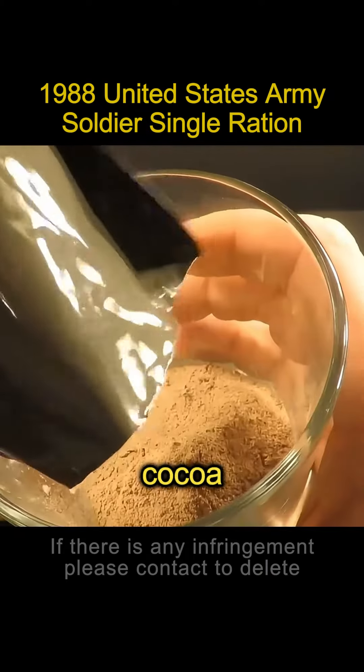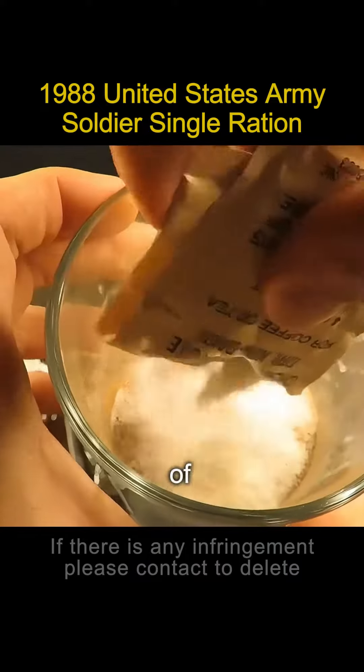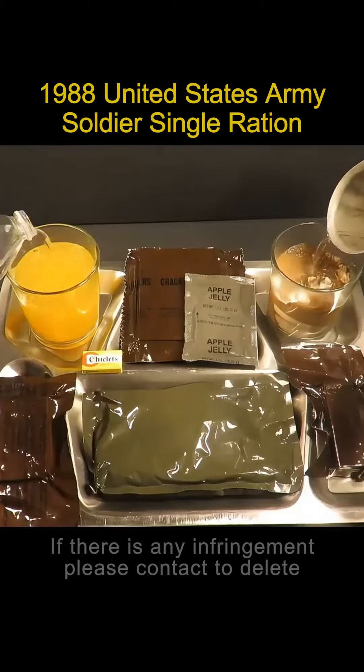How do these things taste? Mix cocoa powder with coffee and pour it into a glass. Add one packet of sugar and one packet of creamer. Then try to wrap it in juice drink powder — also pour it into the glass and let it brew together.